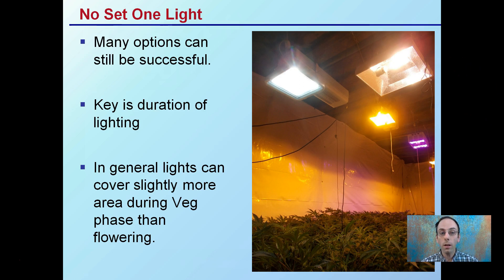The key in the vegetative state is the duration of lighting — how long, or what's the photoperiod the plants are being exposed to. In general, lights can cover slightly more area during the vegetative phase than the flowering state, so keep that in mind if you're looking at transferring square footage coverage from veg to flower.